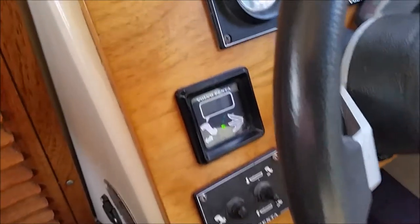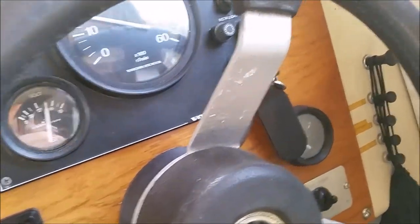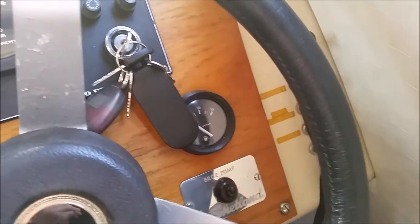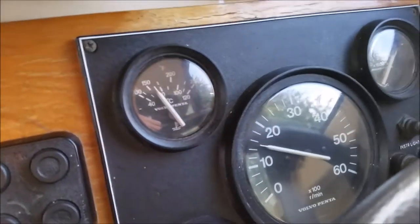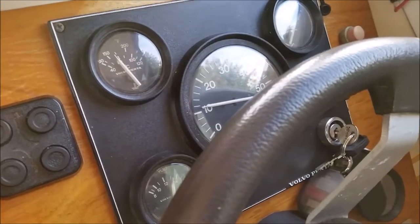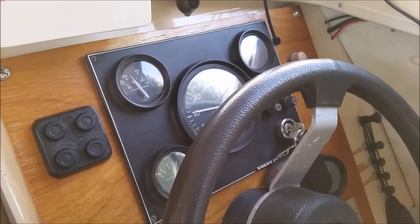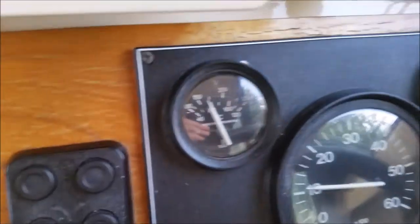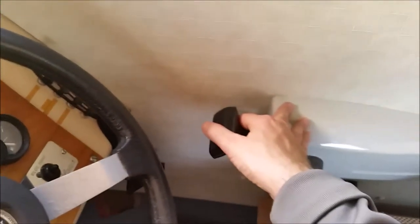She's currently trimmed to zero. As the temperature goes up, you can just ease off a bit and take a little bit of revs off.